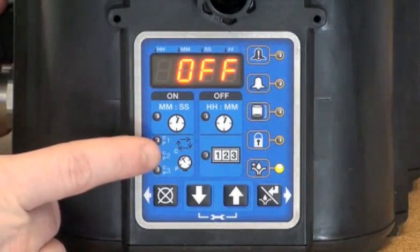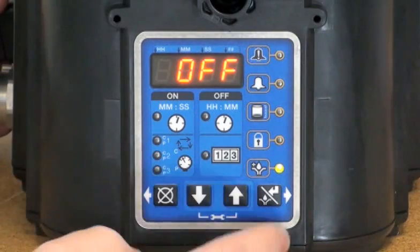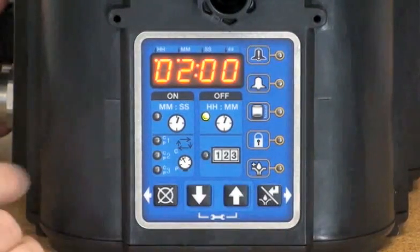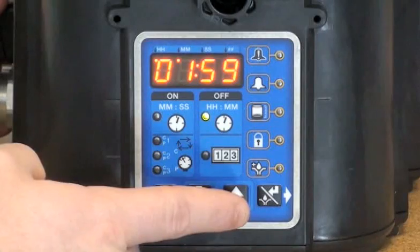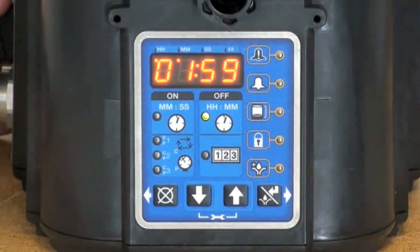The last item we're prompted for is pre-lube, and this determines what happens when the unit powers on. I'm going to exit setup by pressing the enter key. Now what do you see here? It looks like it's starting to count down now. It's in the off mode — it's going to lubricate in two hours.